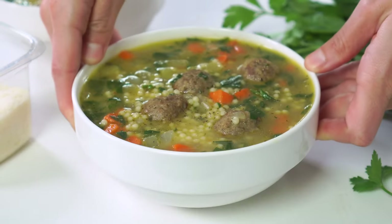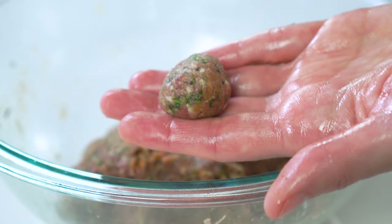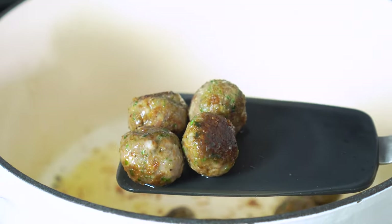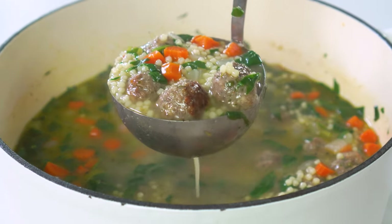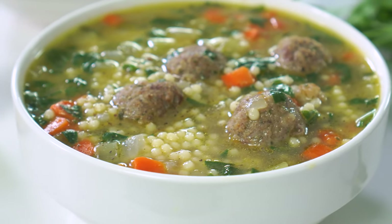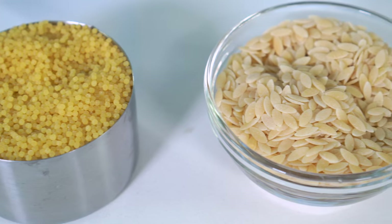Wedding bells must be ringing because this soup is truly a match of flavors made in heaven. Homemade Italian-style meatballs are seared and then simmered in a veggie-packed broth that's studded with chewy bites of pasta. And since this is Evolving Table, where we make healthier spins on classic recipes, I'll be sure to show you a few substitutions so that you can easily make this Italian wedding soup gluten-free, dairy-free, or even just a tad bit healthier. So if you're ready, let's jump straight in and get to cooking.